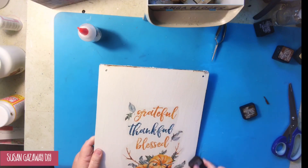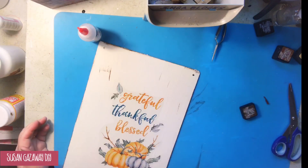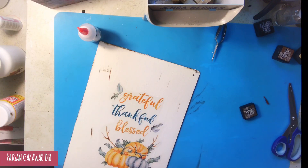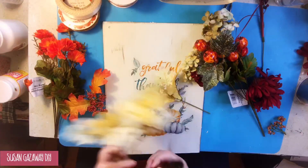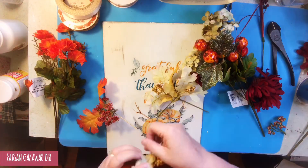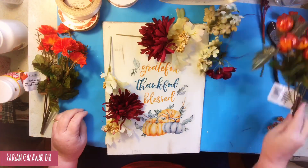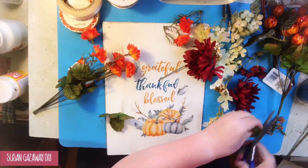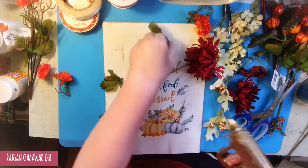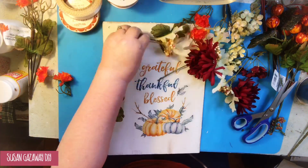Now I'm inking the edges of this sign with a distressed ink, just like I did with my bucket. I also do just a few swipes on the sign and smear it with my finger to kind of give it an old-aged look. I'm going to decorate that edge, especially since my sign moved over to the right on me — I'm going to just hot glue flowers in that corner. And I think that was a happy mistake, because I think it made it look even better.